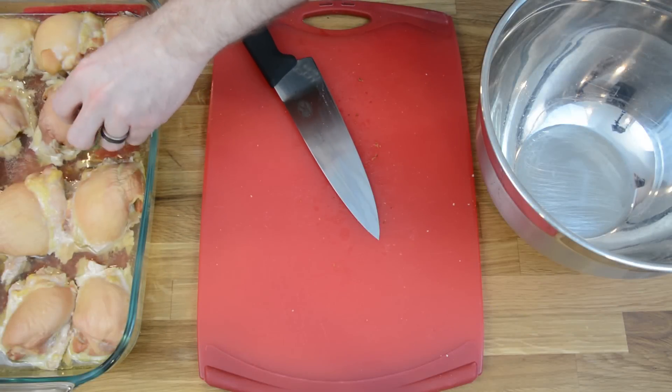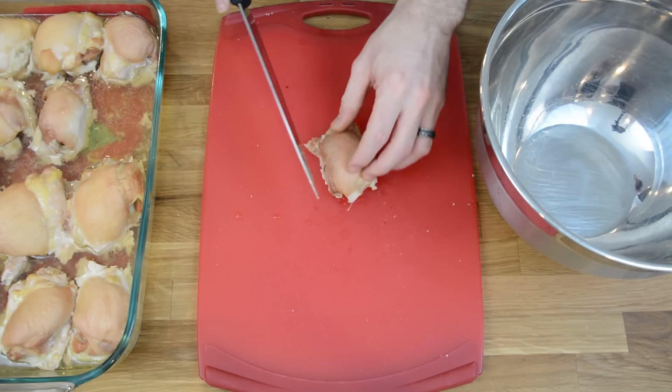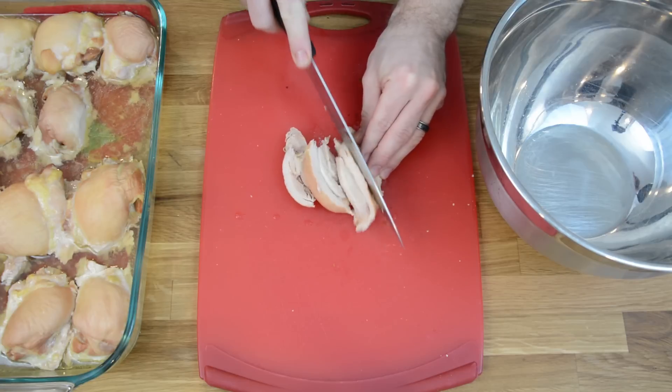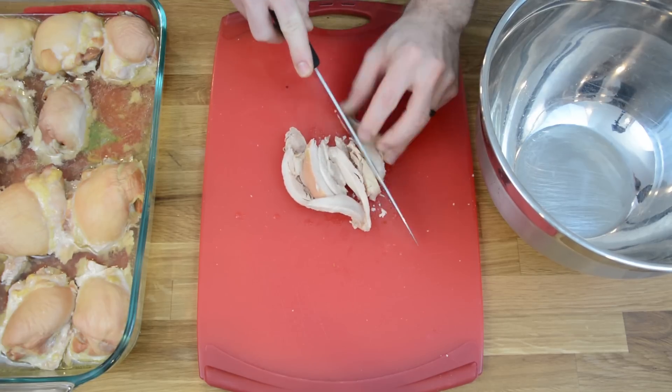Now that our chicken's out of the oven, we can start to cut it into pieces. I find it's much easier to cut after it's been cooked than to cube it and cook it in a pan ahead of time.